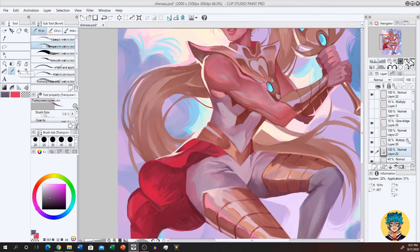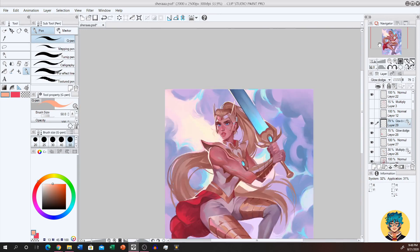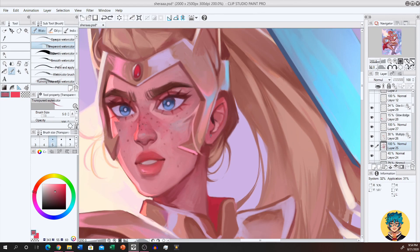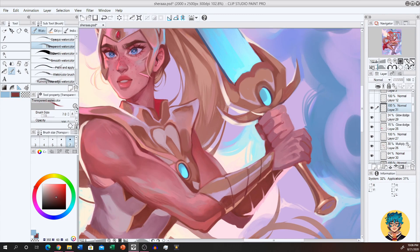From here on out it's a lot of rendering and correcting, which is largely stylistic. I have to flip the canvas a lot to see some of the wonky shapes and anatomy mistakes I was making, so remember to flip your canvas often and correct mistakes when you see them. In my personal workflow, working in little sections or areas of the body usually helps me get an illustration like this done pretty quickly without getting too overwhelmed. It's a good idea to not be too zoomed in when you're trying to define basic shadows and forms so you can see how it affects the flow of the whole piece.